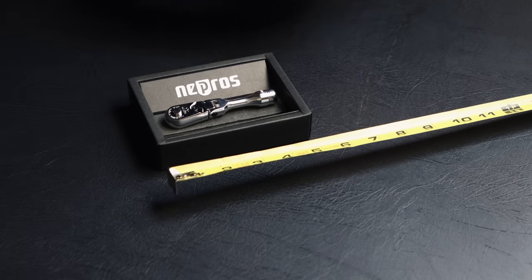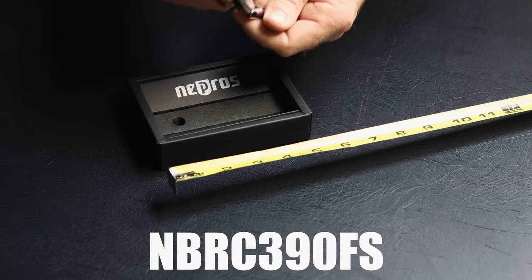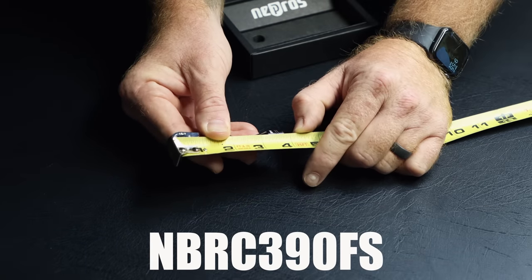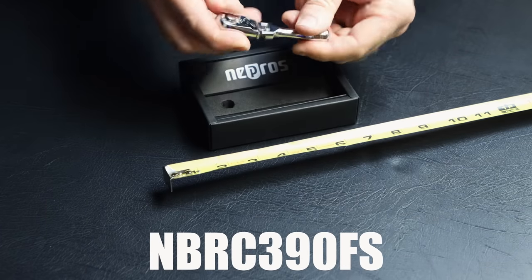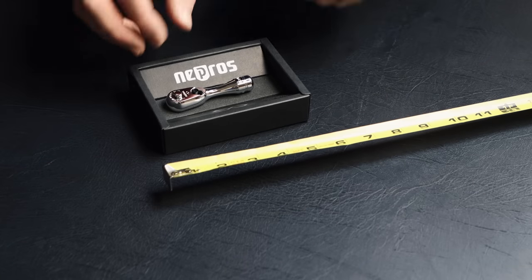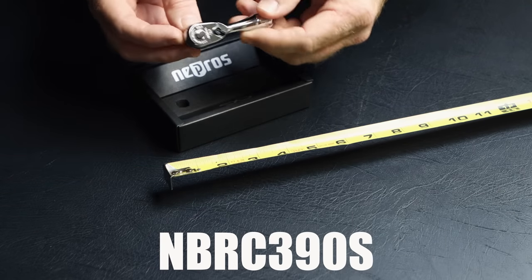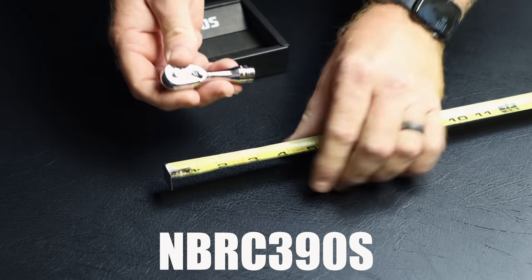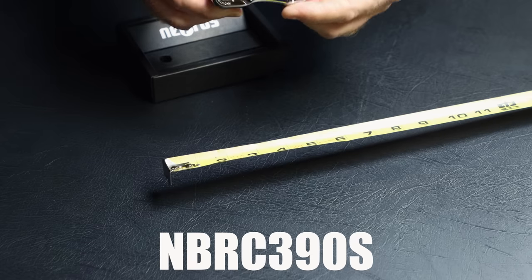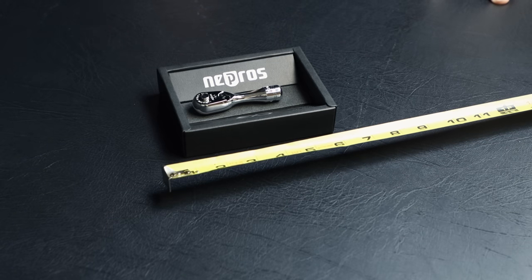Next up is the shortest of the flex head ratchets that I have to show, and it is the NBRC390FS. F stands for flex head, it's got the quick release, super short. This one is three and three-quarters inches long, super small stubby little flex head. That part number is NBRC390FS. And the shortest one of them all is the tiny little fellow here. His part number is NBRC390S. You can see it's quick release, 90 tooth action, super small. He is three and one-quarter inches at the very longest portion. But that's the entire lineup of all the NEPROS ratchets I have to show you, including the new compact head and the specialty ratchets.